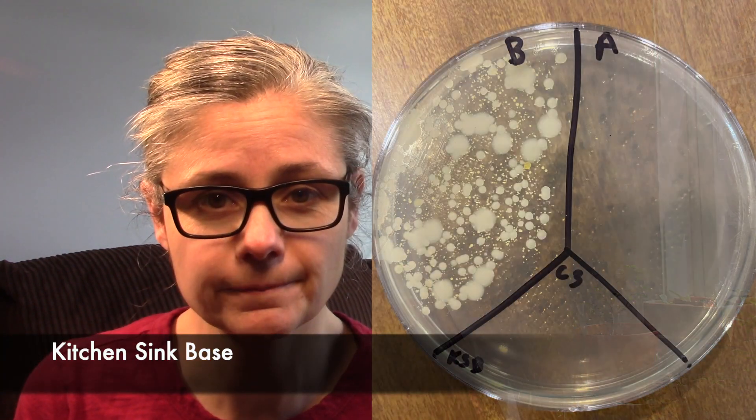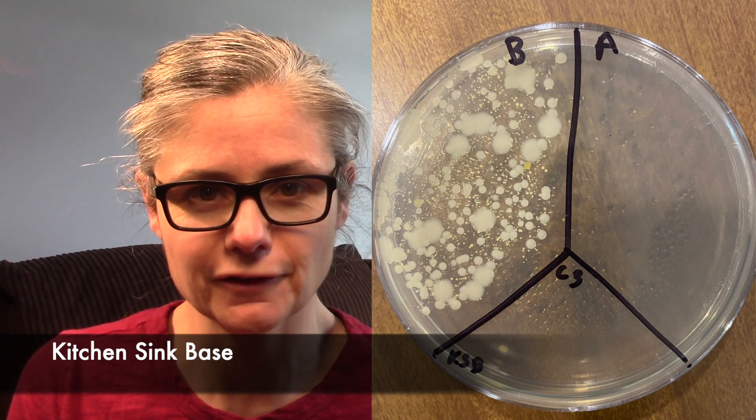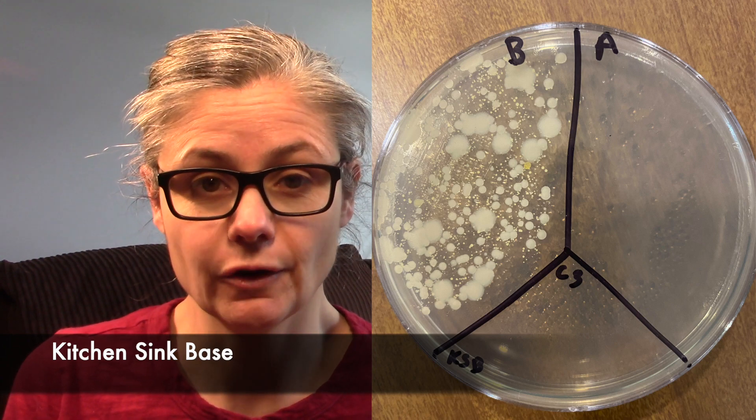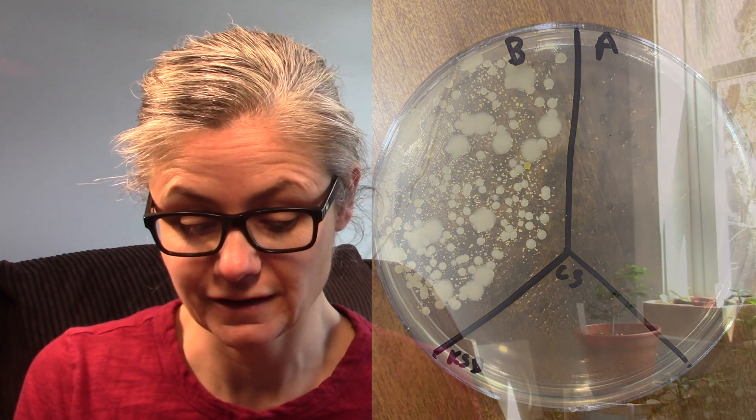The kitchen sink base. Again, this is a great result. In the before section, lots of bacteria — lots of different types of bacteria too, which is always great to see. In the after section, zero. There is no bacteria there at all. So that's fantastic. Clorox Wipes does an excellent job at disinfecting my kitchen sink.